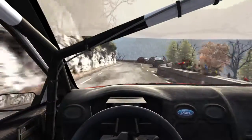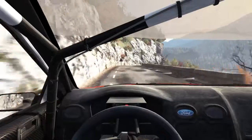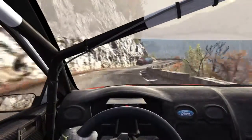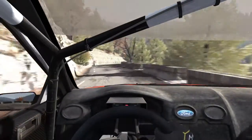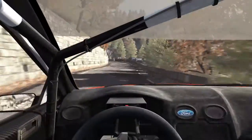Left four, sixty over crest. Right five, tights to four. Into left three, opens. Right five. Right five, into portion left five. Right one, long, don't cut.